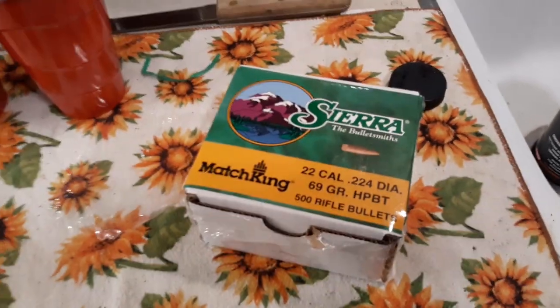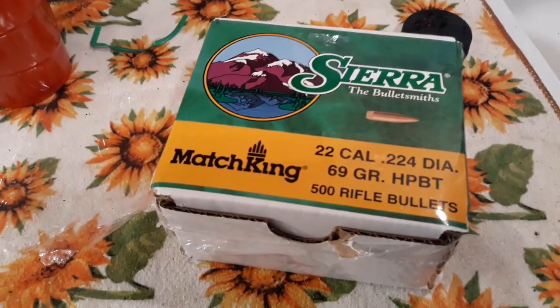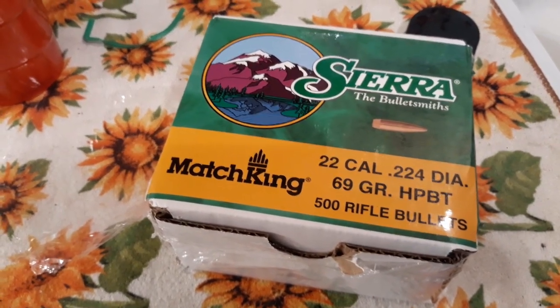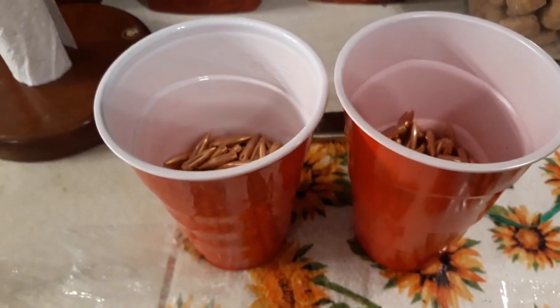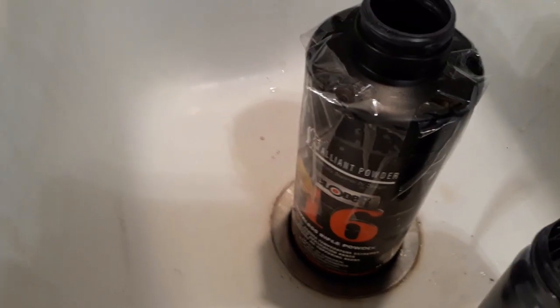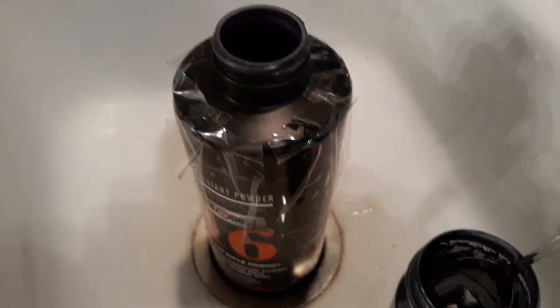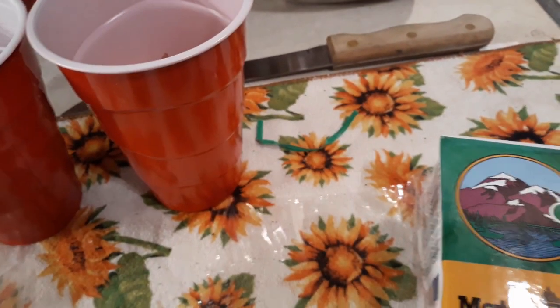I'm going to do a short video in a few parts on how to molly coat using wet molly. I have a box of 569 grain Sierras here, split into two halves to keep the batches relatively small. I use old powder containers — I use the Alliant ones because I like them the best — and I have my molly powder. I'm going to put each batch in with molly powder and just enough water to cover the bullets. That's all you'll need.